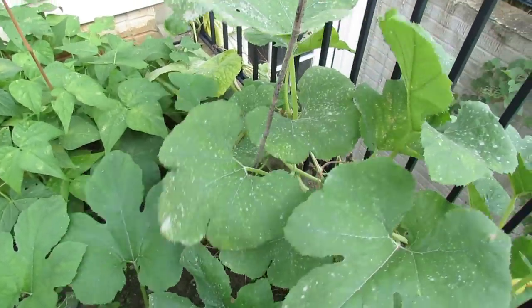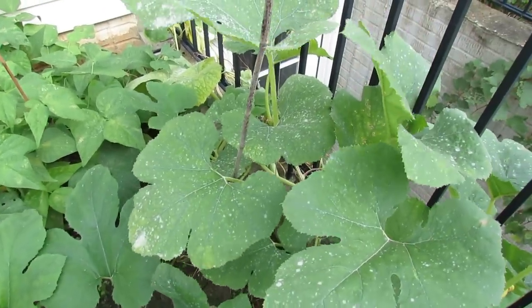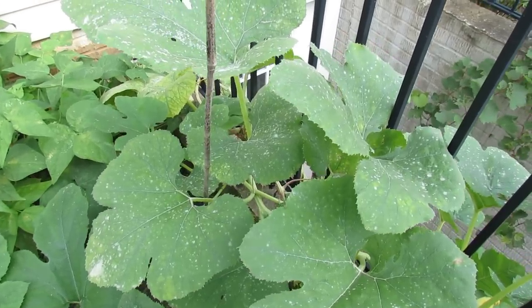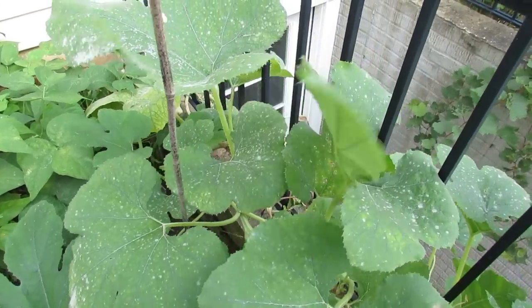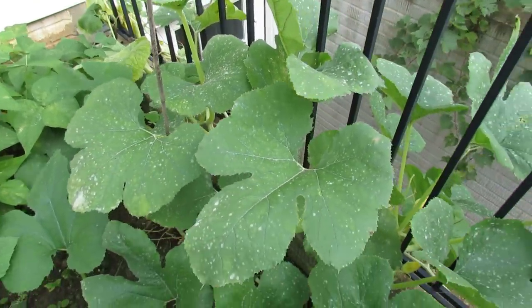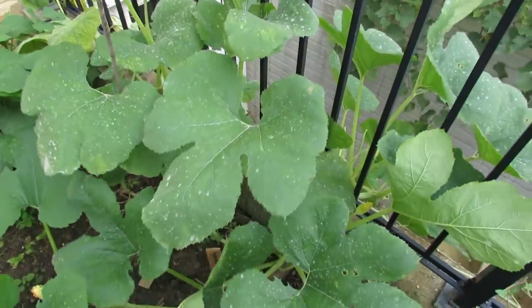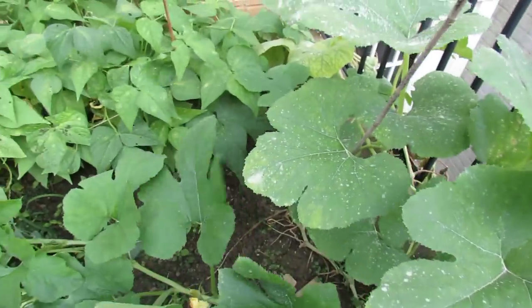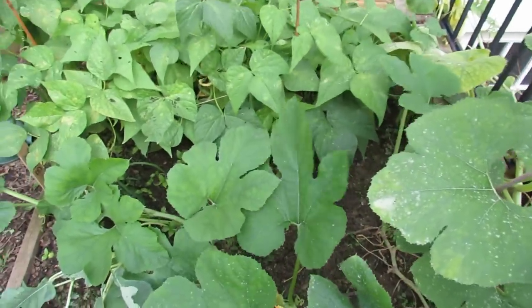This year I've actually been spraying every 7 to 10 days — sometimes a little bit earlier than that — rather than every 10 to 14 days like I used to do. The whole goal with prevention is to stop the diseases from taking place. Let me just show you the spaghetti squash.